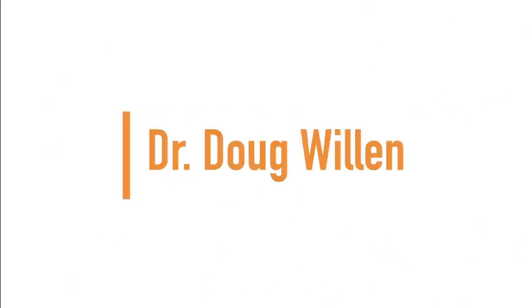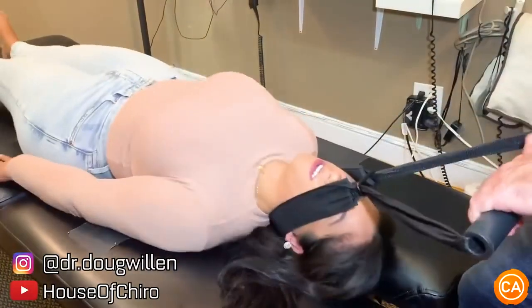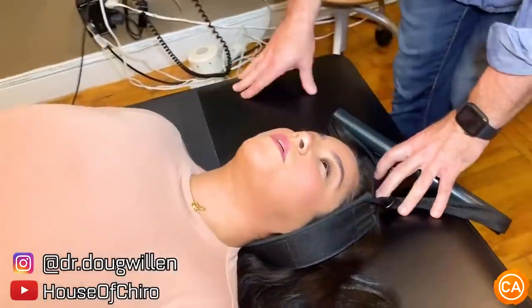Up next, we have Dr. Doug Willen. Good breath in. Oh my God. That felt amazing.